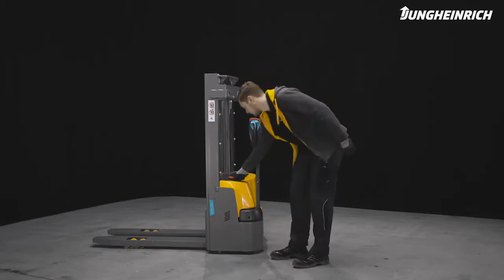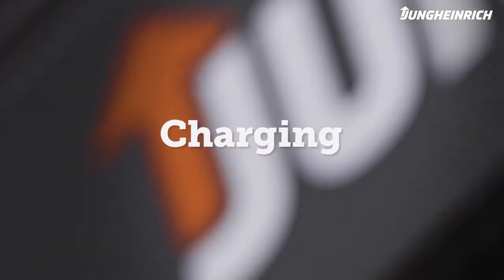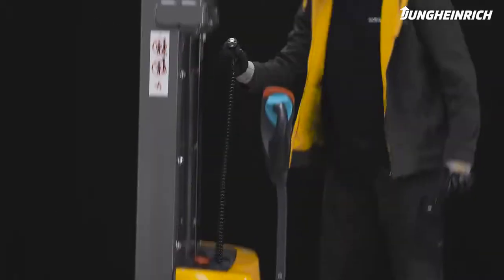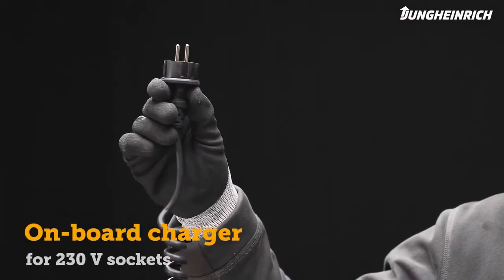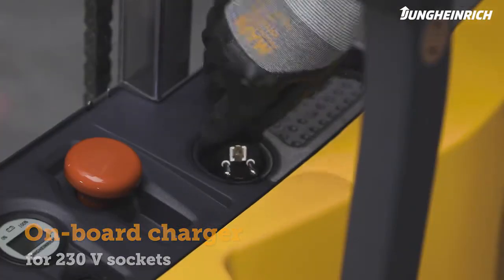Turn off the truck. To charge the maintenance-free battery, the truck must be completely switched off. The onboard charger allows the battery to be charged from any 230-volt main socket.